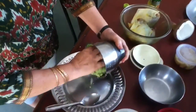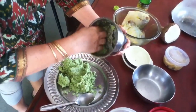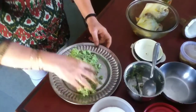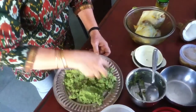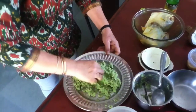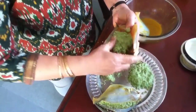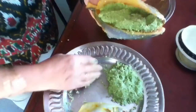Now just remove this chutney. Take three equal parts as there are three fish. The fish has been slid, marinated in salt and turmeric, and I made three equal parts of the chutney. I just stuffed this in — this is how you stuff it in. It's a simple chutney.